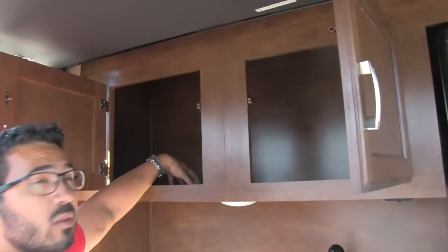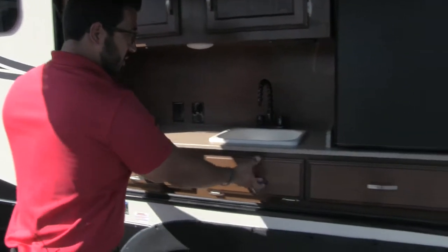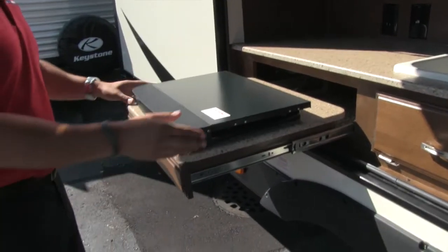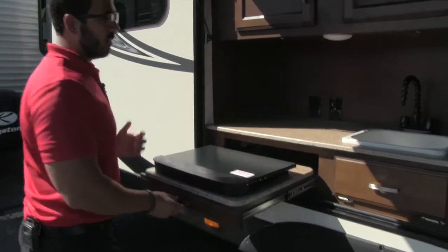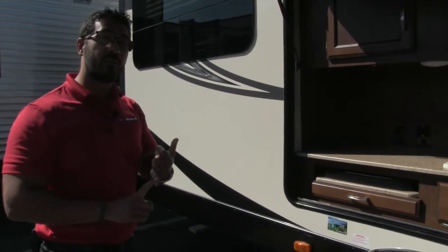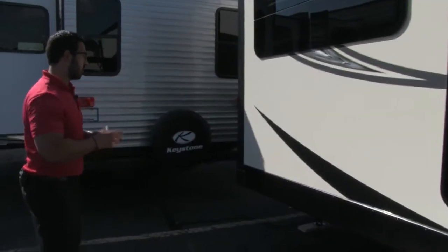This is great storage — plenty of room up here for all of your cups and plates, and if you want to stock a bar out here, you can do that too. This drops down and you have a nice little sponge tray, plus a drawer right over here. And because this is an outside kitchen, of course you have a cooktop — this lifts up right there and that's your two-burner. It's cool to have an outside kitchen on a rear kitchen floor plan — you don't see that very often. It's very rare on a rear kitchen floor plan, so I love that they were able to incorporate this.